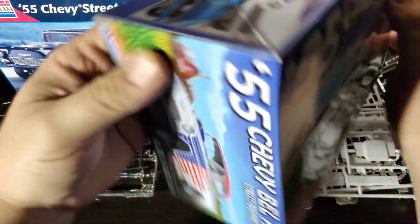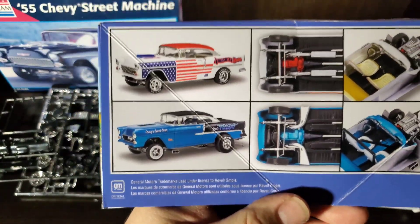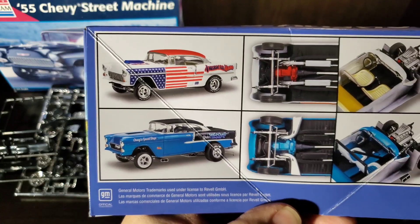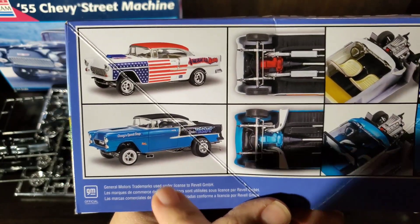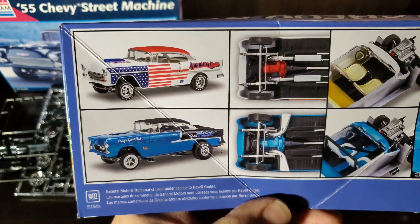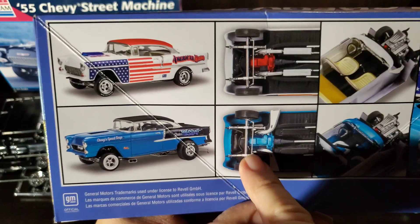Speaking of pictures, we can use this new box art to really talk the two versions out. As you can see, the top is our Street Machine, the bottom would be our Bad Man drag car. On the drag car we've got drag slicks, a different set of front runners, and the wheels being like a five-star, versus the Street Machine having slot mags.